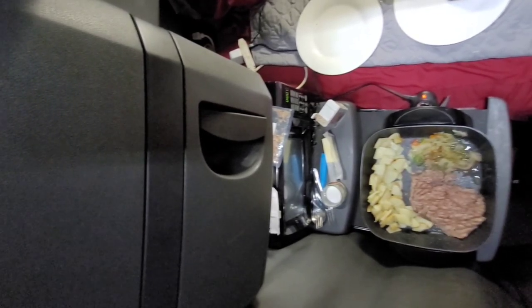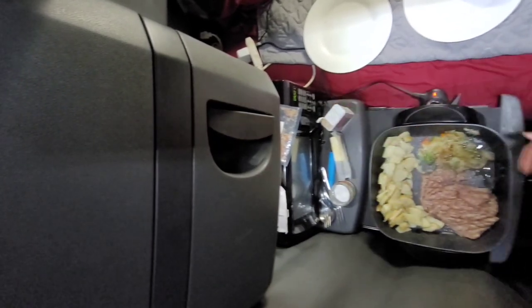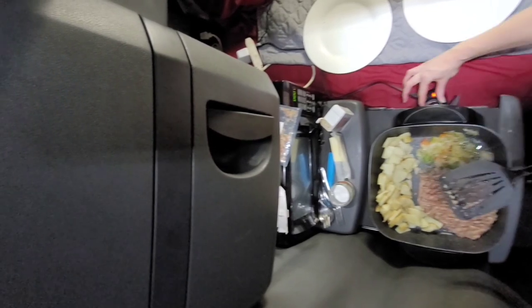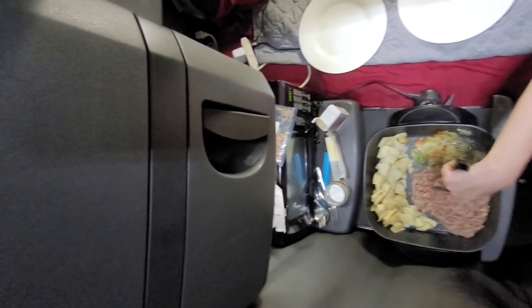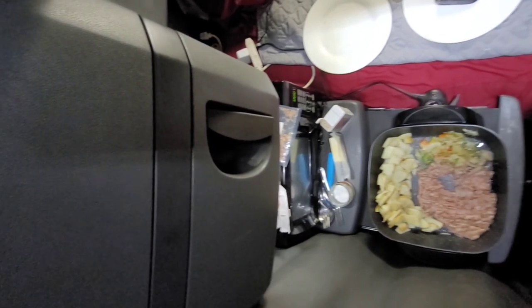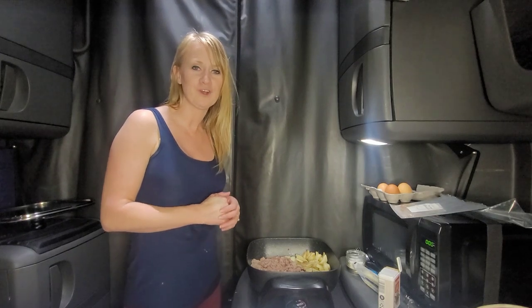I recommend a deep dish skillet — that definitely helps. You guys know I cook while Scout's driving to help save time and allow us to eat better meals on the road. This is a deep dish 12-by-12 skillet.